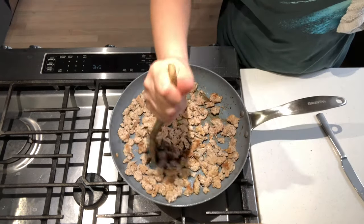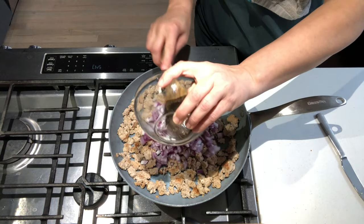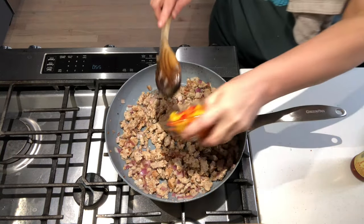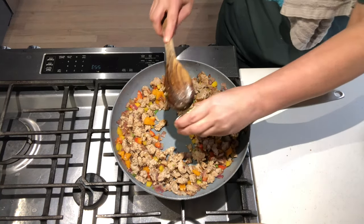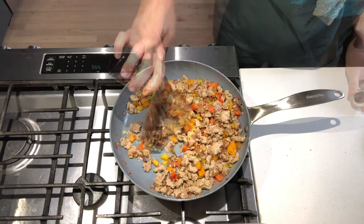Flip the meat over and continue cooking, breaking up the larger crumbles. Add in the onion and cook until translucent. Add in the peppers and cook until soft. Stir in the garlic and ginger and cook until fragrant.